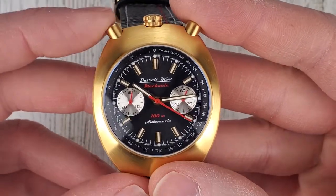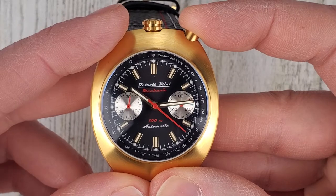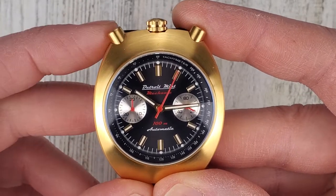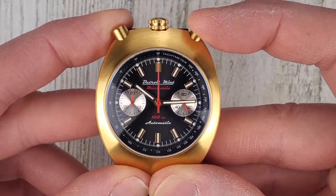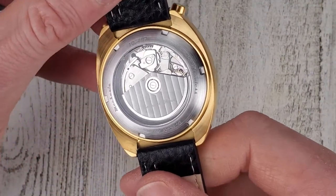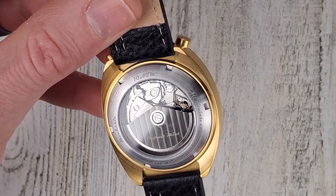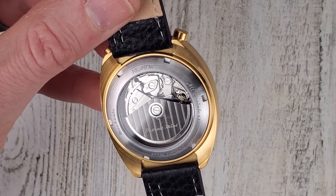Let's stop the seconds hand and reset it — the second hand snaps back. The pushers are a little stiff; starting is stiffer than stopping. Looking at the caseback, there's a neat movement in here. This is a clone of the ETA 7750 movement, modified to rotate the sub-dials 90 degrees and to have only two sub-dials instead of three, making it more like a 7753 or an early 7750.